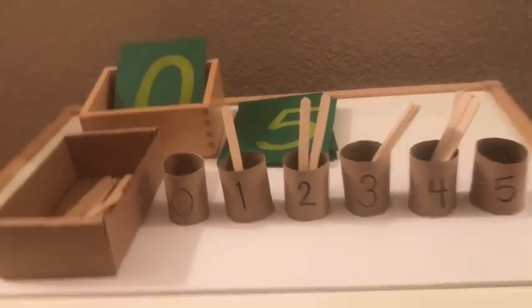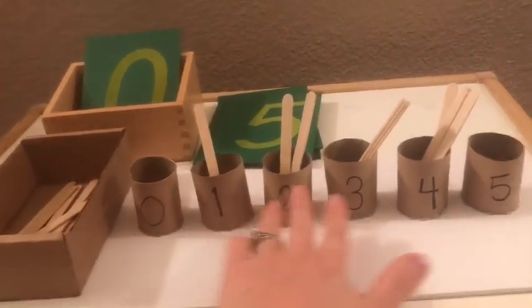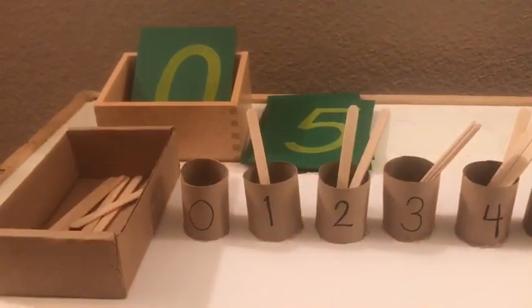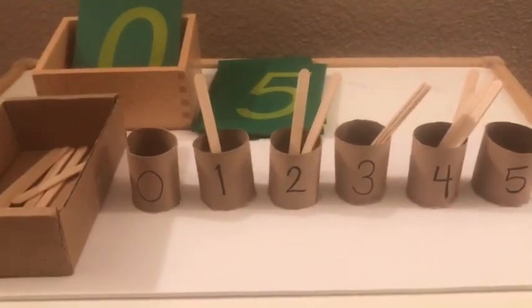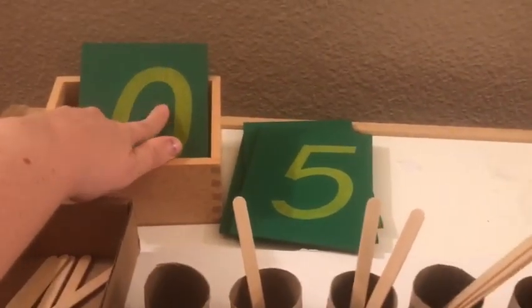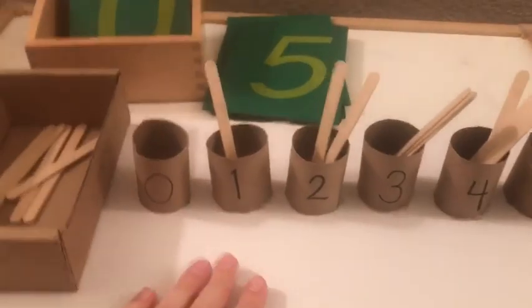So anyway, this is how we did it. This took like two seconds — three toilet paper rolls, 15 popsicle sticks, a foam board, a little box, some hot glue. And I have a template for sandpaper numbers if you want to make your own on some foam board.